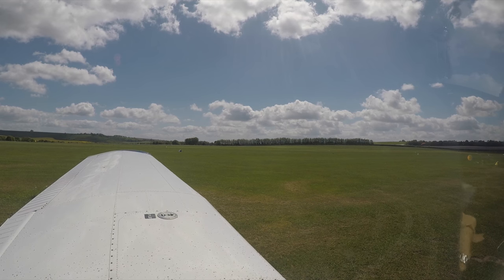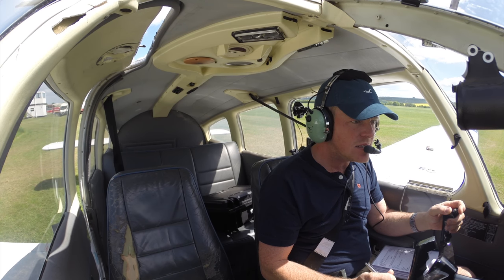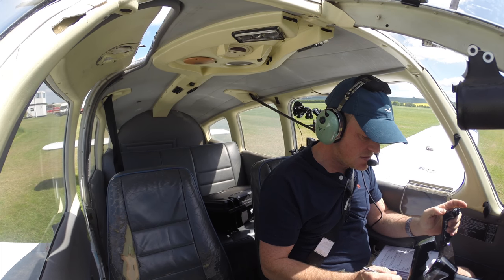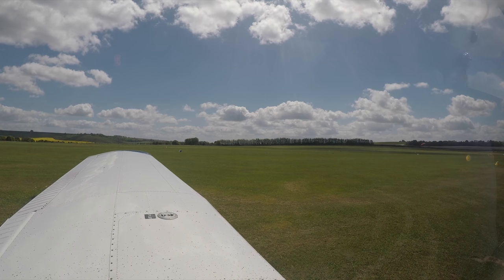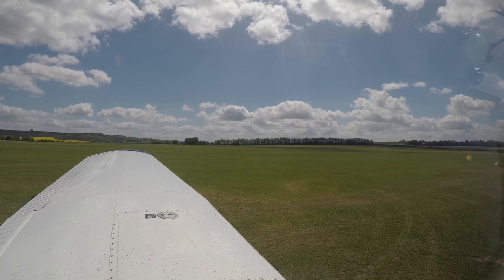Goldbravo Foxtrot November Kilo, requesting airfield information for a local flight and it will be to POB. Goldbravo Michael, CON Radio, good afternoon, readability 5, runway 24, left hand circuit, QNH is 1016.